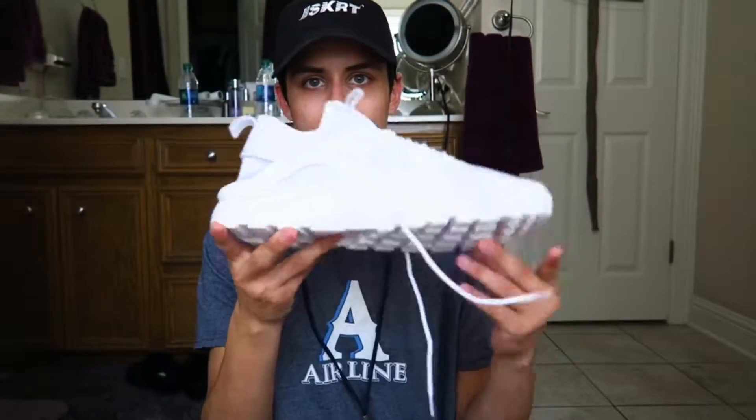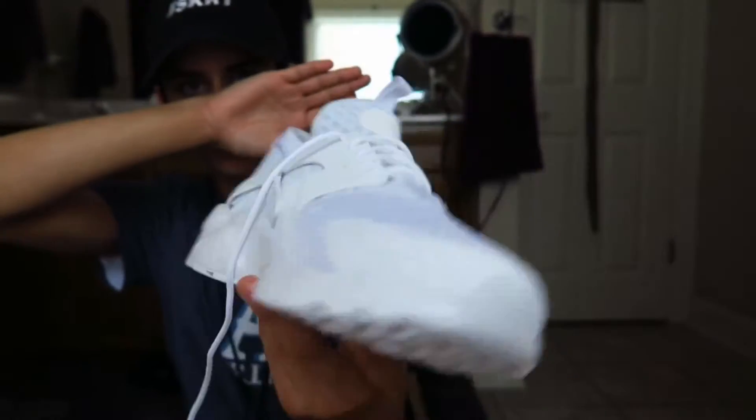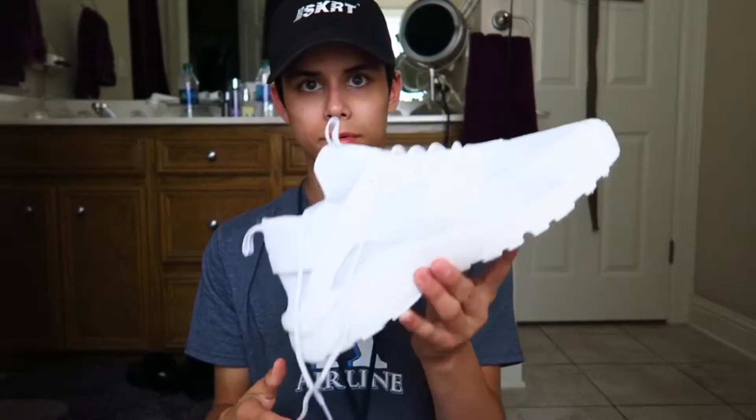Before I show you some on-foot shots of the Huarachis, I just want to say leave a like if you enjoyed this video. This is obviously not the entire video — this is just a small portion. I did go shopping with some money I recently received and bought a whole bunch of stuff, so this is just the first part of my huge unboxing video. If you're enjoying this so far, please leave a like. I will be buying a lot more shoes, dad hats, and everything. I'm going to be getting a job soon, so I'll be picking up a lot more dope items and doing more of these unboxing videos.